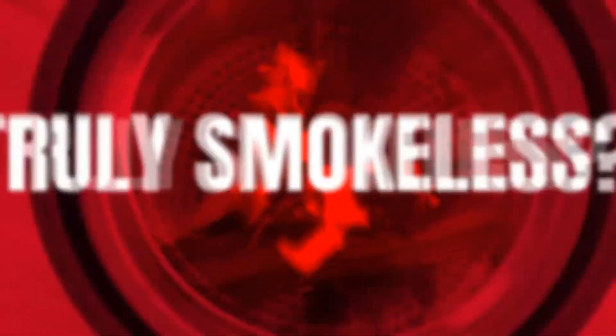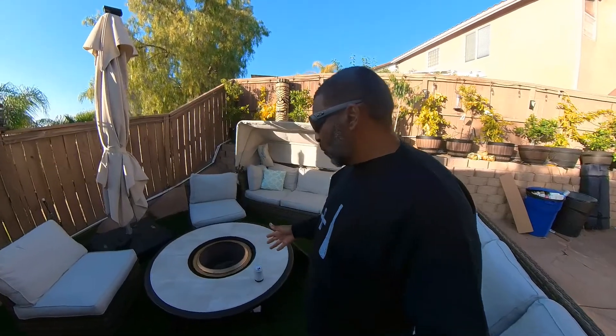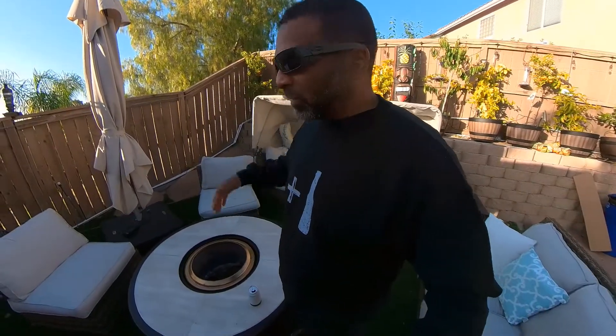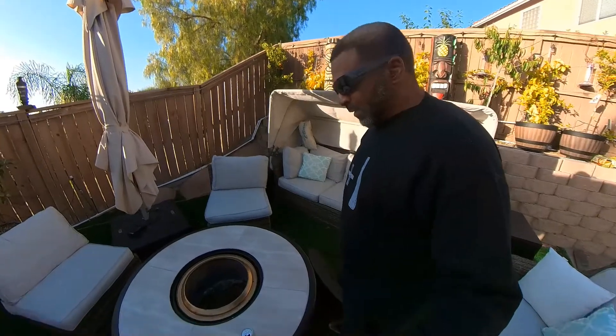We got the Solo Stove Bonfire plus. I got the bonfire Solo Stove about three days ago. Full disclosure, it does not come with this table — I got this table from Home Depot and I'll put the link down below, including the link to the Solo Stove. This is the bonfire, the medium-sized one. They also have a larger one called the Yukon. I'll also leave the link to the Facebook page where people gave me tips on where to go and what to get — they recommended this table.